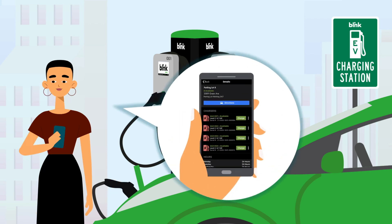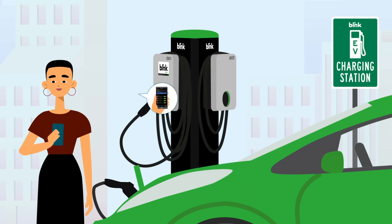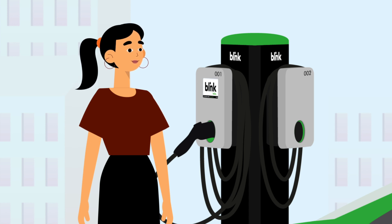If you have the Blink mobile app, simply press charge on the unit you are using. If you don't have the app, that's okay. Either touch the screen on your charger, or if your charger does not have a screen, simply touch the screen on the charger next to you.